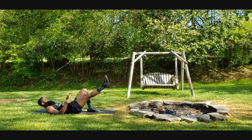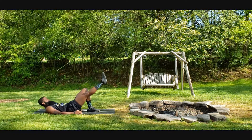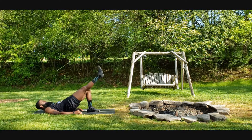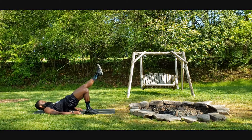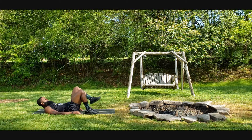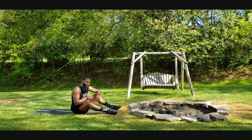Single leg bridges — keep that leg in line with the other, drive it up. All right guys, that's five minutes. Get after that workout.